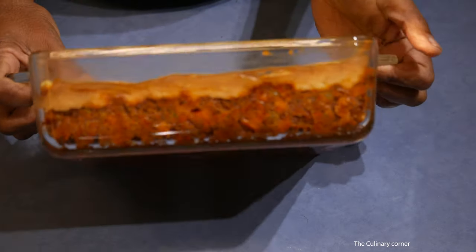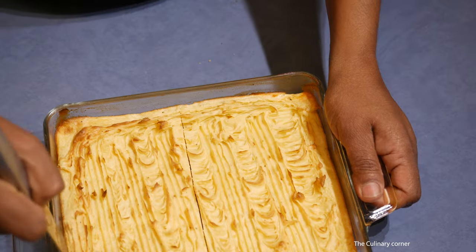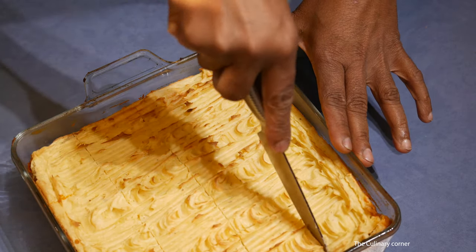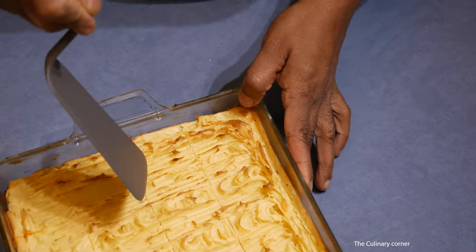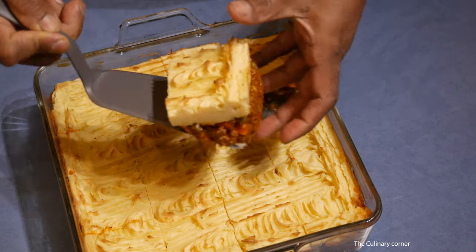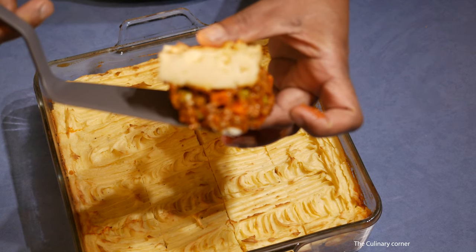It's ready — you can see the potato layer and the meat layer clearly. Cut through it with a knife and use a spatula to take it out slowly. It's a nice and beautiful meal that you can serve with some gravy or tomato sauce. Hope you enjoy this — thank you for watching!